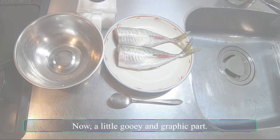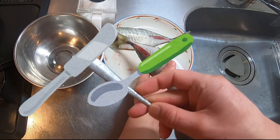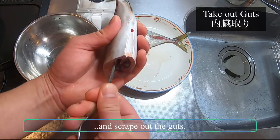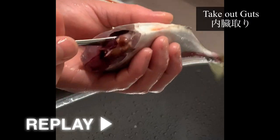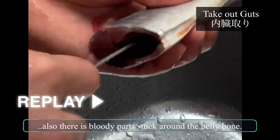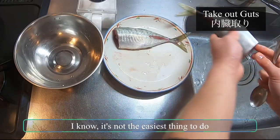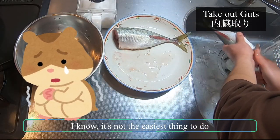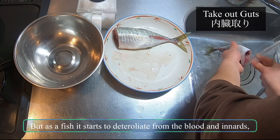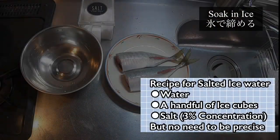Now, a little gooey and graphic part. Grab a spoon, knife, fork — whatever. Use the stem, rotate it 360 degrees, and scrape out the guts. Also, there's a bloody part stuck around the belly bone, so make sure to scrape it off very well and get rid of it too. I know it's not the easiest thing to do, but as the fish starts to deteriorate from the blood and innards, it's very important to get rid of all the guts.